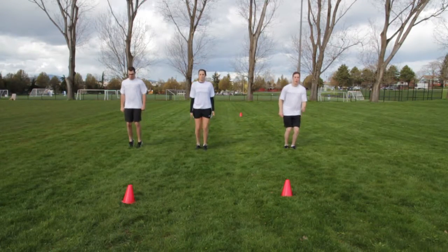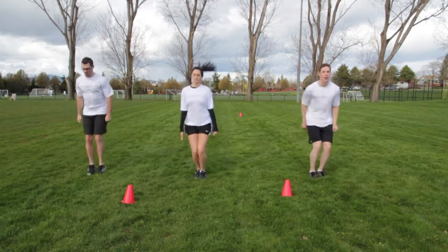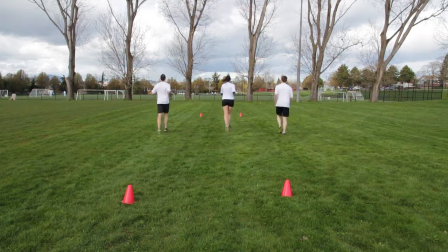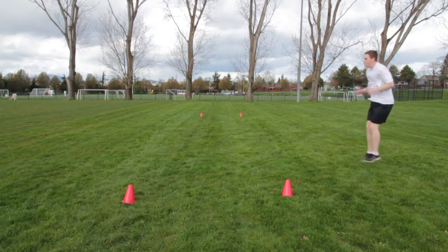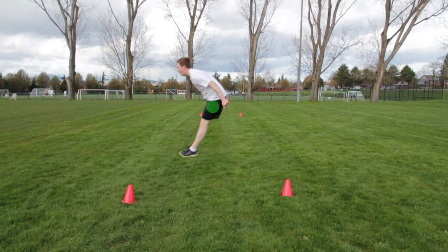Bend hips and knees and propel forward, kicking legs up as high as possible in front of you. Focus on a soft landing with weight towards the heels. Focus on proper alignment of the hip, knee and ankle.